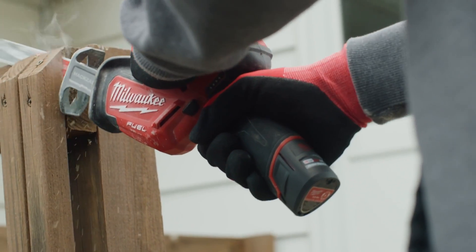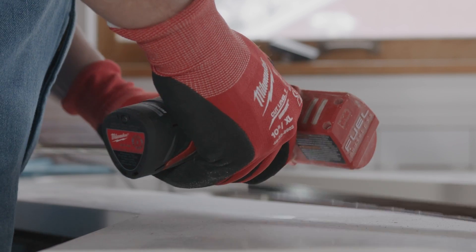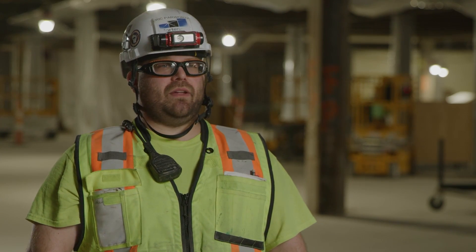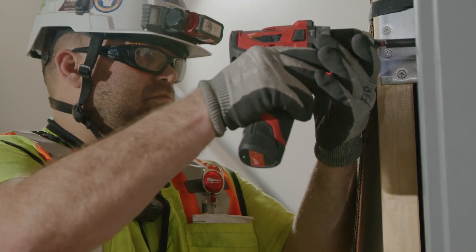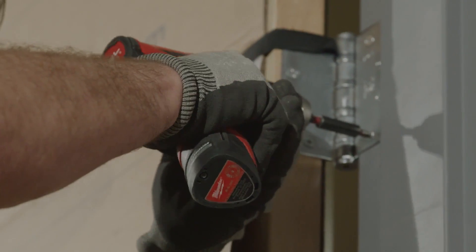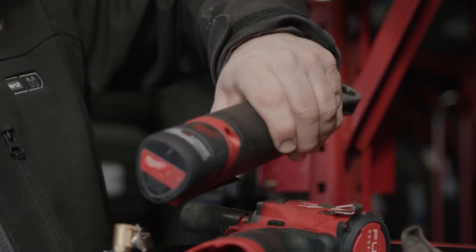It definitely does have a lot less vibration in the handle and the battery — it's not chattering as much. I would definitely recommend the CP 2.5 battery to anyone in the trade just because it lasts longer, it has more power, and it's a lot easier to get into tighter spaces. The compact design is really nice. You feel like you have more hand space.